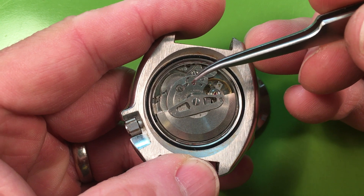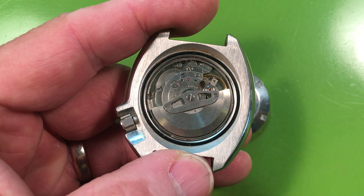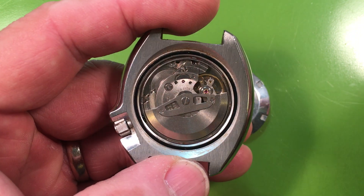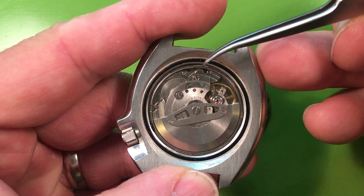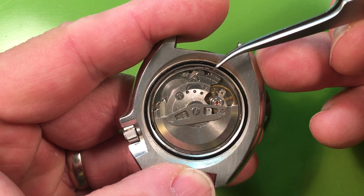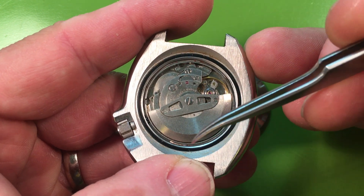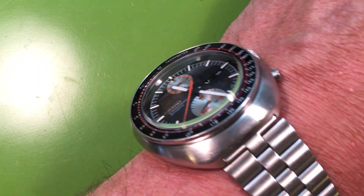This is a watch we should consider preemptively putting one of those lower mainspring arbor jewels in no matter what I find. A little bit of moisture has gotten in — there are tiny bits of rust on the mainspring, which is the canary in the coal mine for water intrusion when looking in the back. Not a big deal, I can clean that off. No servicing marks inside the case back at all.